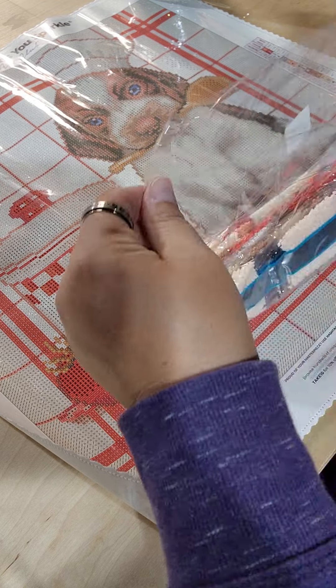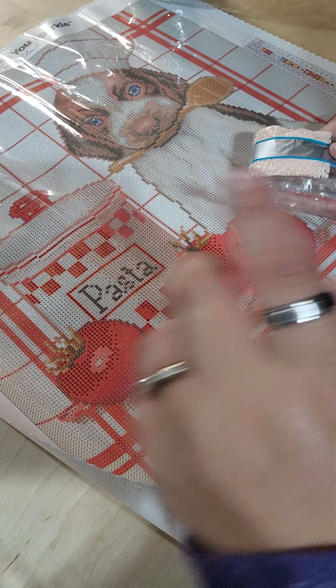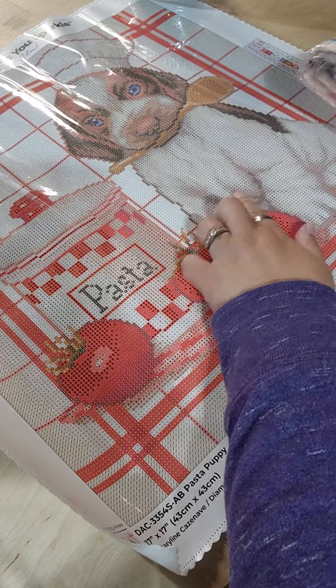I thought this one would be a fun kitchen one — tomatoes, and I'll try this as pasta and a spoon.